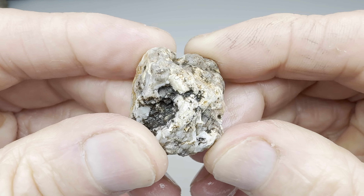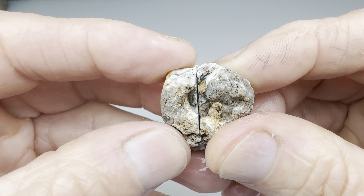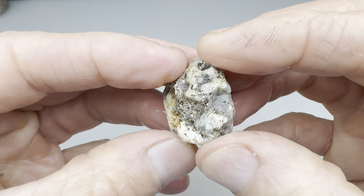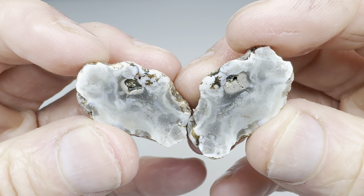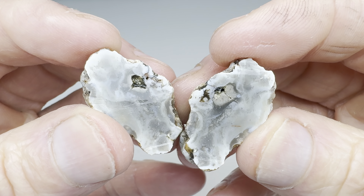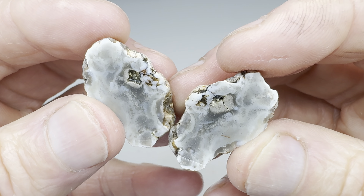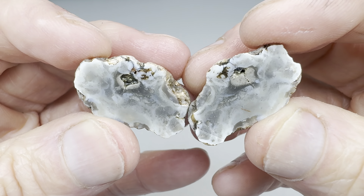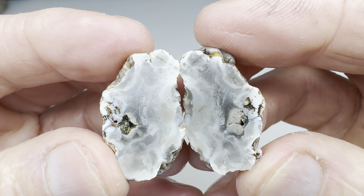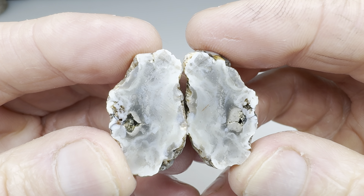And now for this last one, which looks like a little bitty agate, right? You can see some stuff on the outside. What does it look like on the inside? Well, I guess it's sort of a milky agate. You can see what look like bands in there, I suppose. Not a great agate, though. So let's give this one a B-.